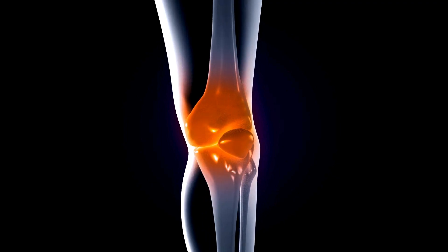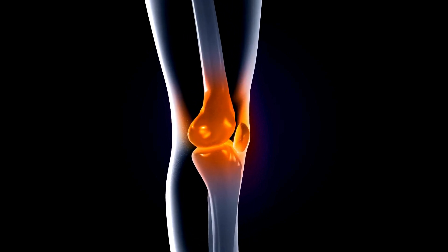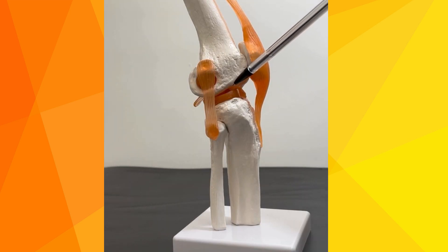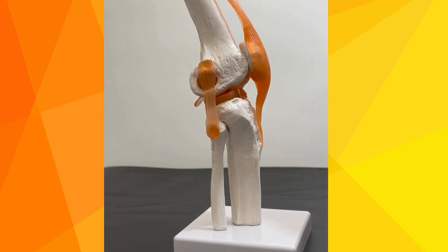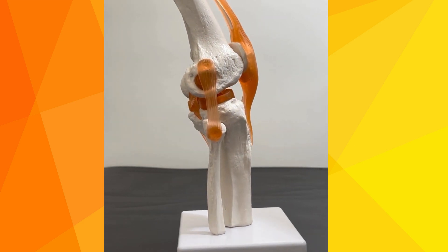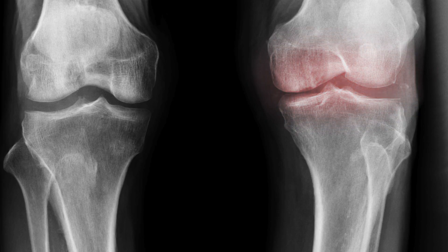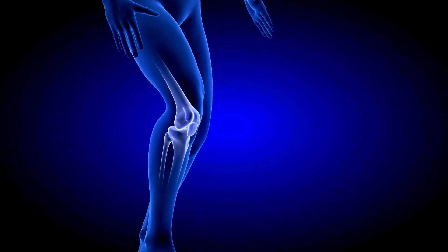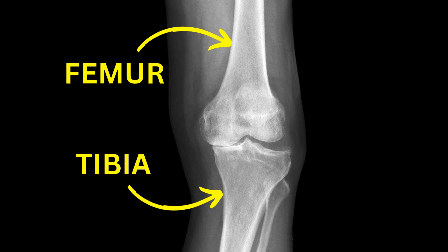Now, although we think of the knee as a single joint, it actually has three separate parts to it: an inner or medial compartment, which is the one most commonly involved in arthritis; an outer or lateral compartment; and a compartment between the patella or kneecap and the front of the femur, known as the patellofemoral joint. Each of these can become involved in arthritis, often all at the same time, but sometimes only one compartment is affected by the disease.